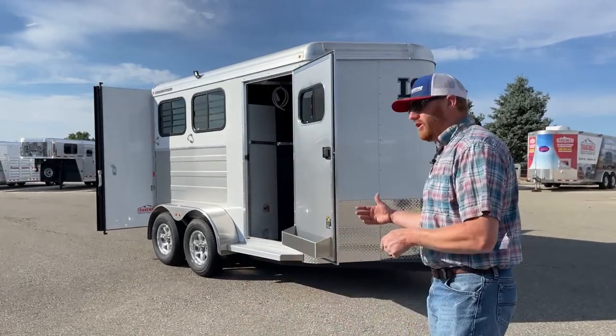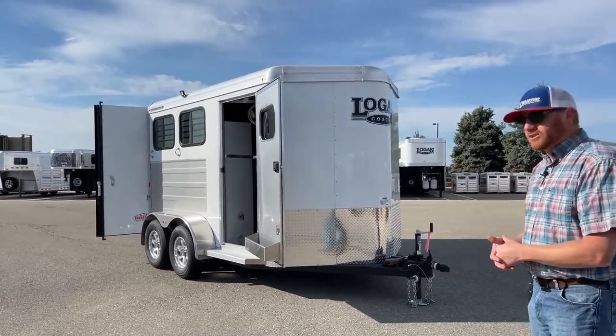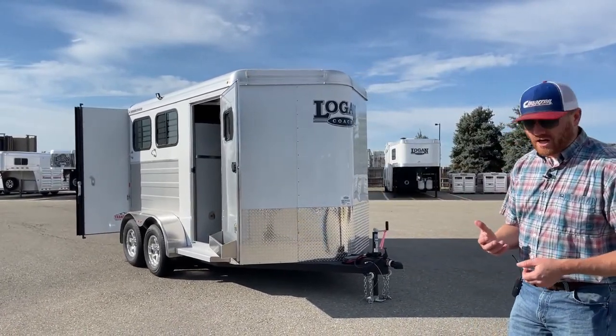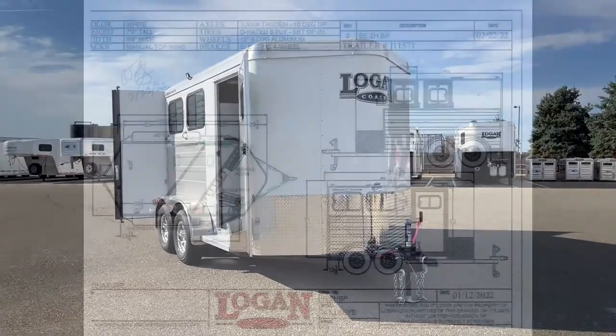So we'll walk you through. We don't order them as just straight stock options — we usually like to put a couple things on them. So we'll walk you through as we do that. Let's take a look at the drawing and I'll point out some specs of basically how this trailer is set up.